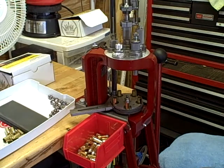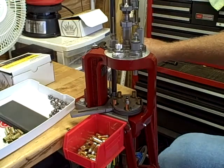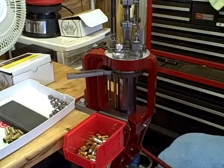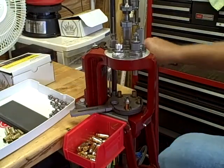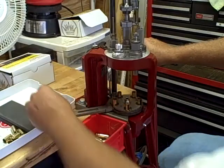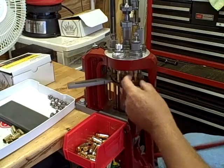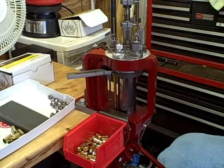What I'm demonstrating is a primer feed sensor that I manufacture and market for the Hornady five stage AP loader. One of the things I find frustrating is that when you're loading, there are a lot of operations to watch at one time, and the primer feed system, which is located to the back of the press, is hard to see, and there's no indication that there's a jam or a malfunction.